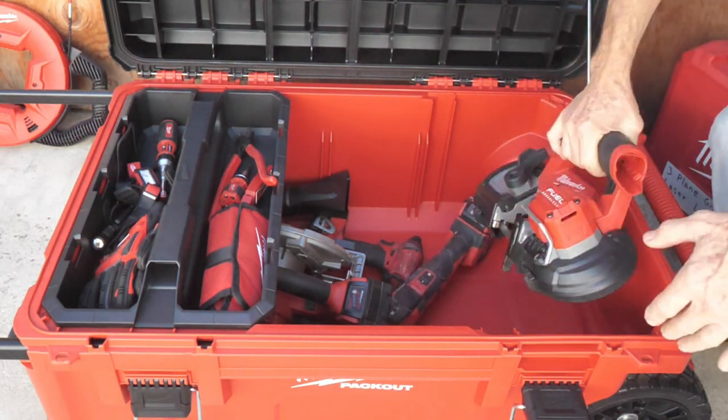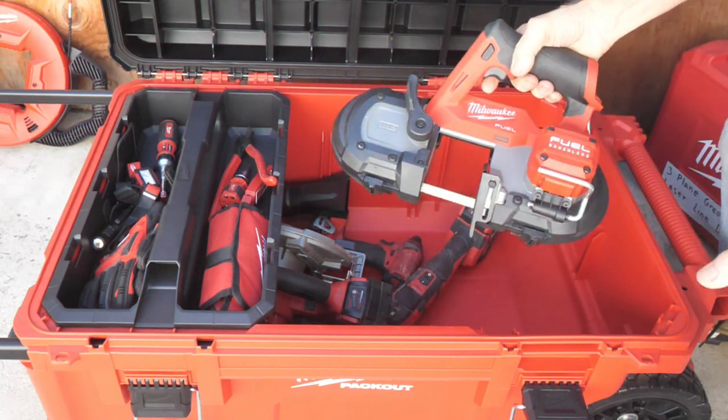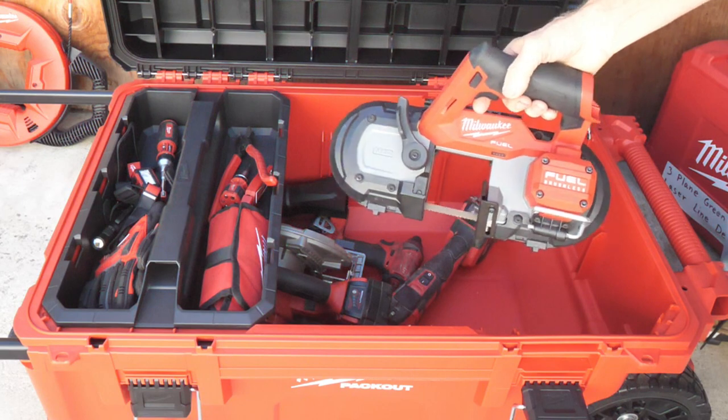Here's my M12 bandsaw — that's a little sweetheart. It's a really nice bandsaw: lightweight, quick, and easy to use.